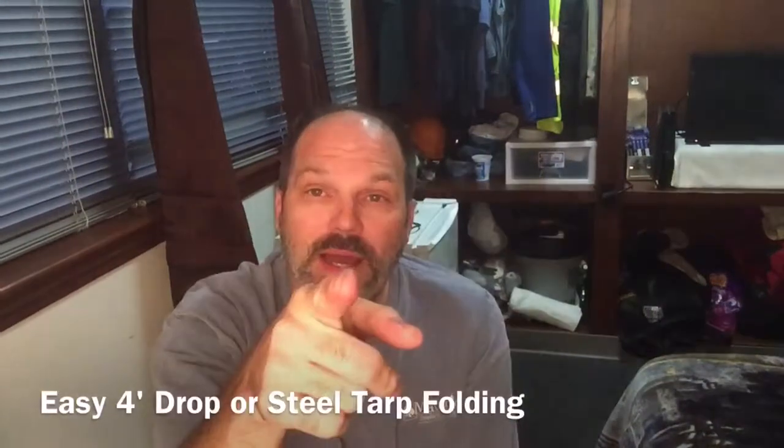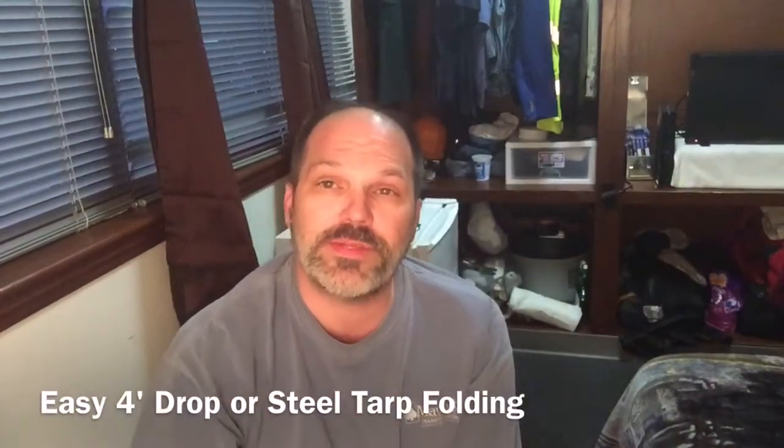Good evening YouTube. What you're going to see here is a quick and dirty clip that was shot in the training base earlier by one of my students on how to properly and quickly fold a four-foot drop, or what is also commonly known as a steel tarp, by yourself.